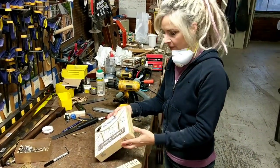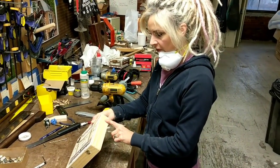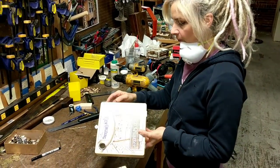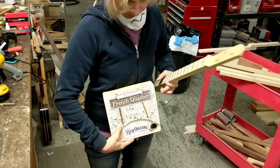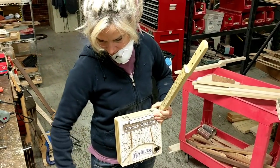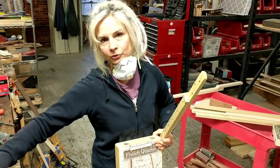Now I'm going to put in the hole for the jack, which I'm placing in the bottom right corner so that when you're playing the guitar the jack will come down and go to your amp.